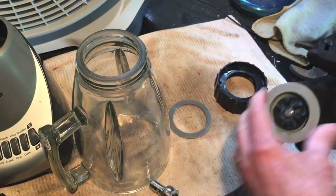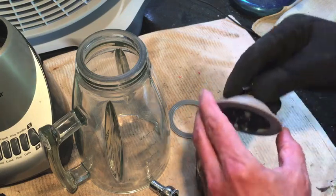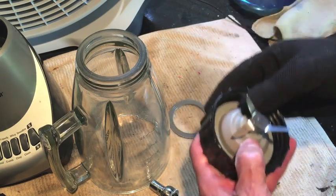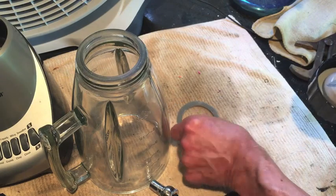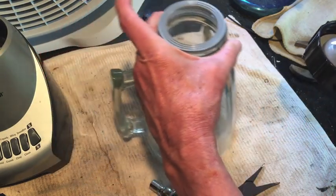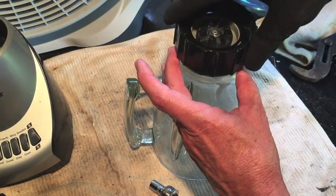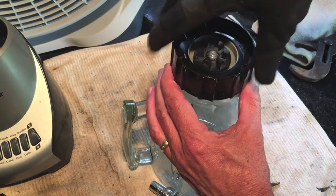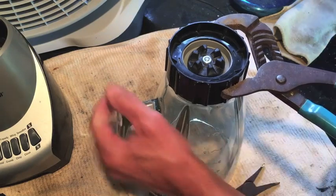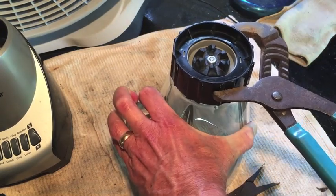There we go — that's tight. Make sure when you spin these teeth that the blade spins so you know you have it back together properly. Now this goes back down into here, just like that. This gasket is the same on both sides — it goes on top of the glass. And now blades on the inside. This is normal threads here — right-hand threads. There we go. Make sure it's on tight using the channel locks. There we go.